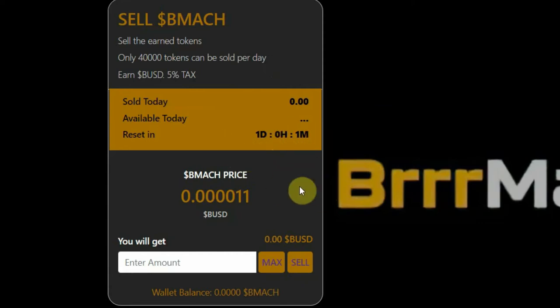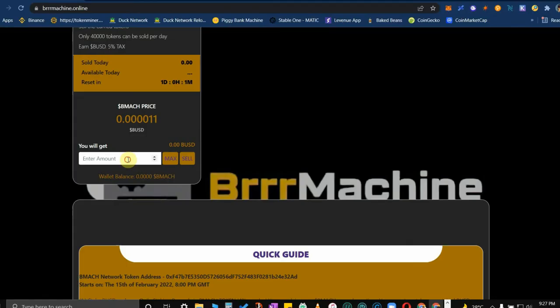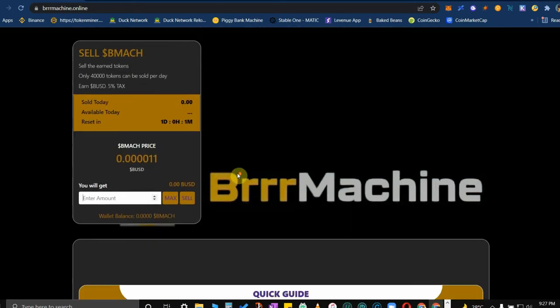A reminder: do not put cents when you sell. Always put just a whole number like 4, 10, or 20. Don't put any cents because you'll have a problem with your gas fee — it's going to be high. It will not reflect the true low gas fee when you sell your BMAC.